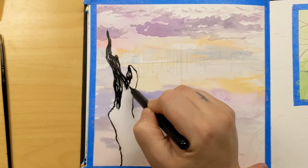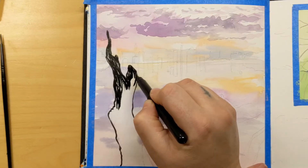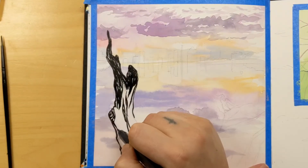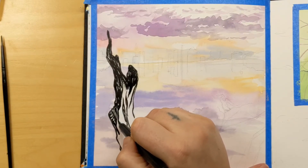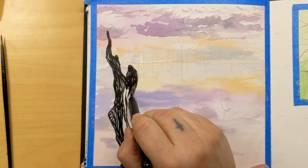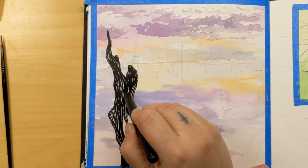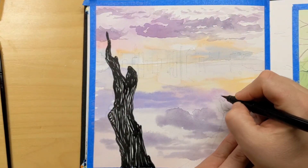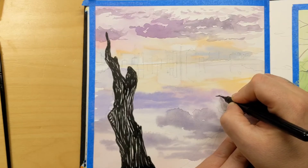I was worried it would seem distracting, but I think it looks interesting. I didn't have any issues going over the watercolor with this brush pen at all — I wasn't expecting issues since I usually don't when going over watercolor, but just in case you were wondering if it behaves differently than regular watercolor: no problems whatsoever.